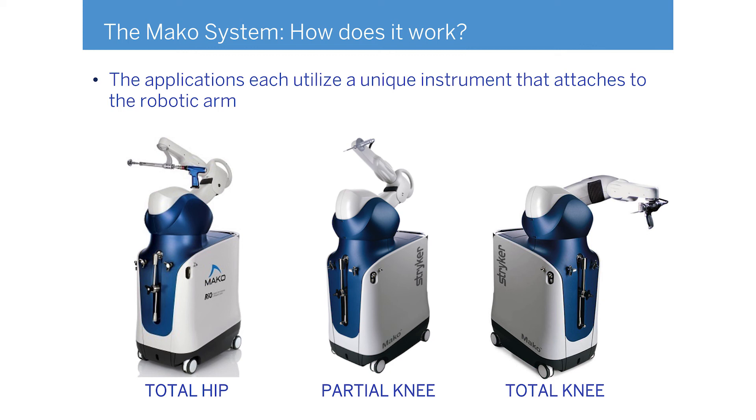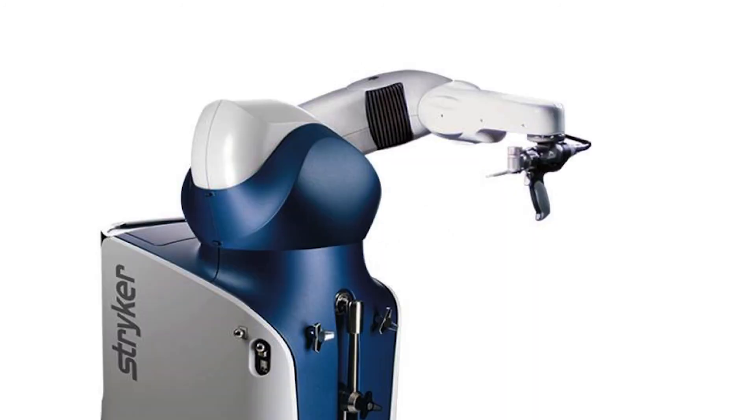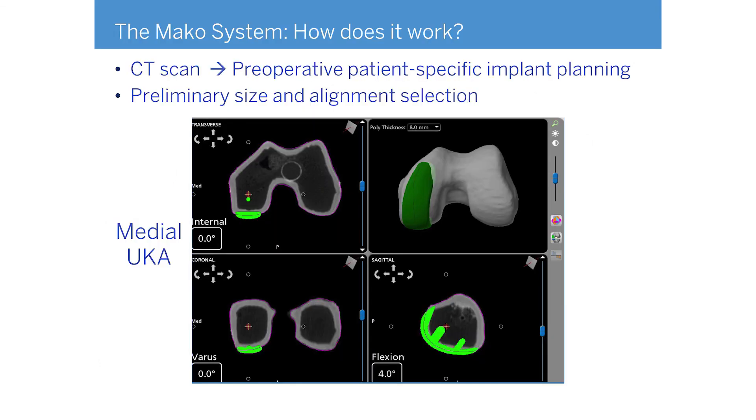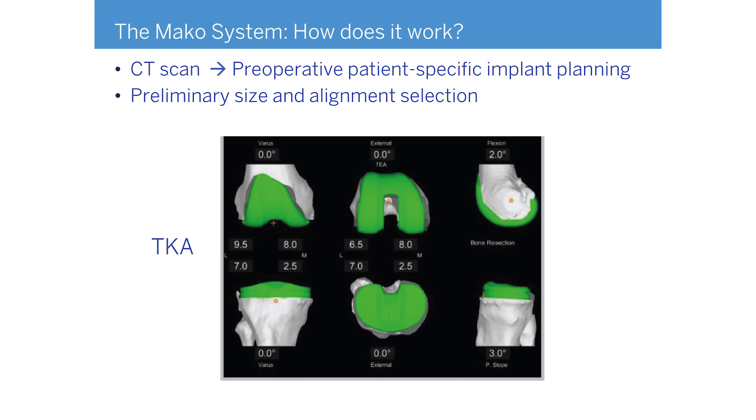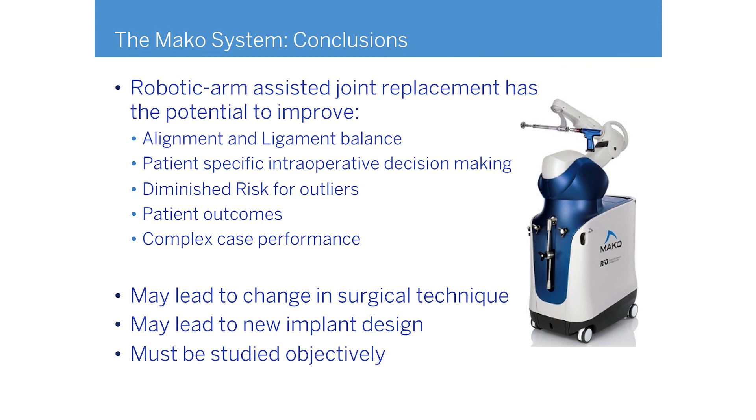The end of the robot has different attachments: a reamer for hips, a burr for partial knee replacements, and a little saw that attaches for total knee replacements — that was the real technological leap forward. Here's what a scan looks like: before I even touch the person, I get to move the parts around to fit and position them. The resection levels are precise — eight millimeters here, two and a half millimeters there, zero degrees of rotation — numbers I never had before. If the leg is in three degrees of malalignment, I just adjust that live in the operating room.